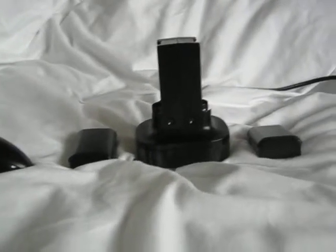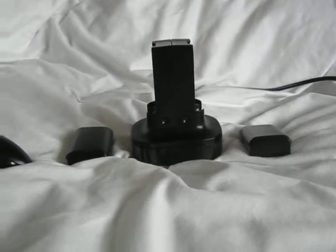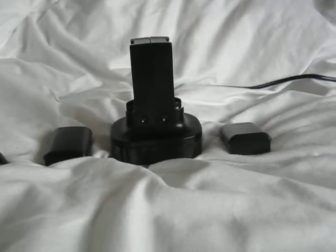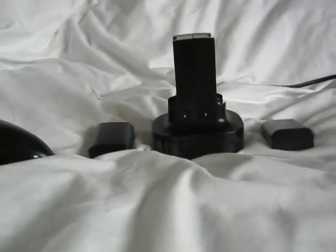Hey guys, ProtoDocon here and I am doing a video on the XBox 360 Quick Charge Kit. It is round about 20 quid.